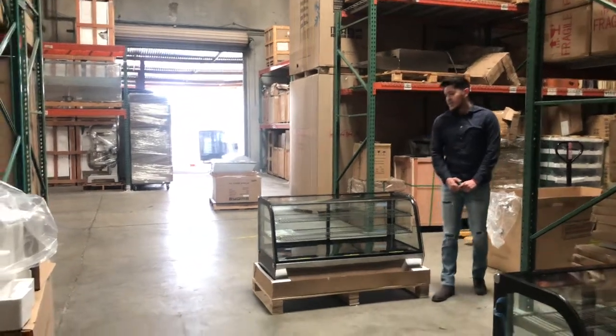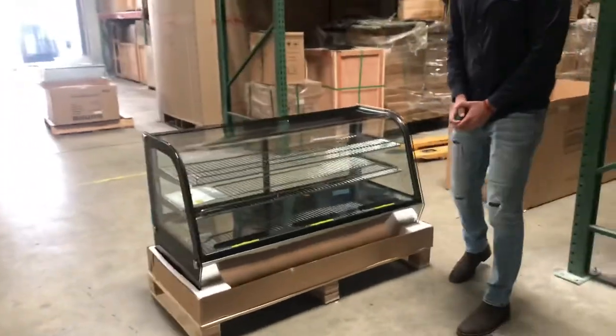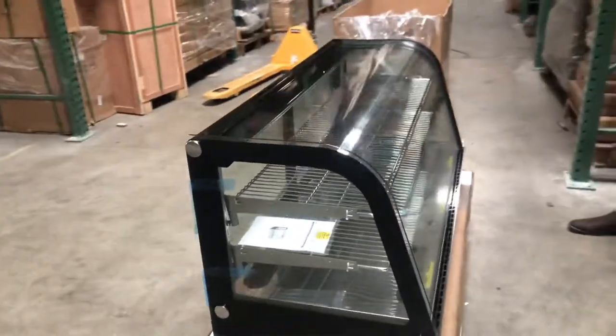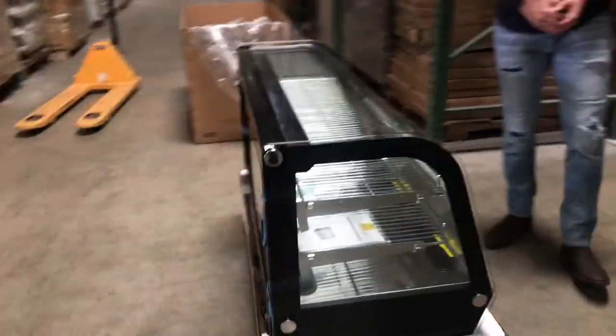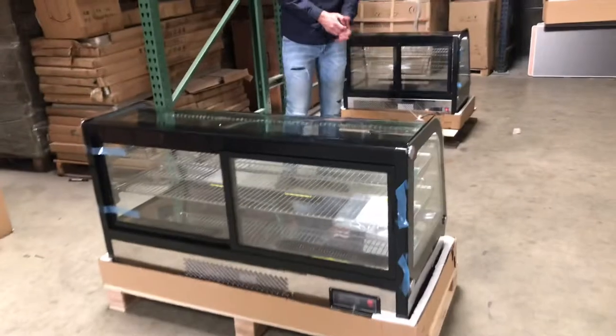Hello everyone. Today we're going to go ahead and demonstrate one of our brand new items. This is going to be a countertop 48-inch refrigerated display. The brand on the unit is going to be our own company brand called Huler Depot. This unit is going to be certified by the health department.